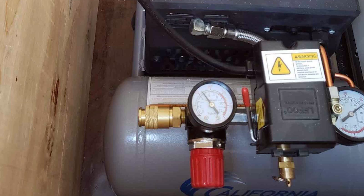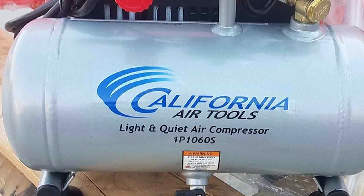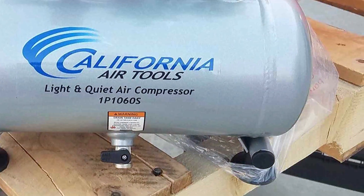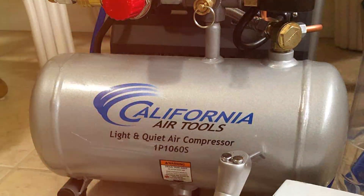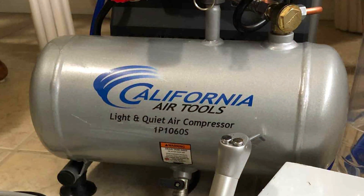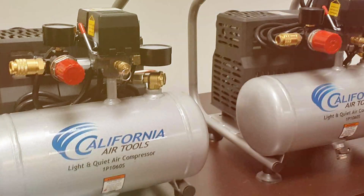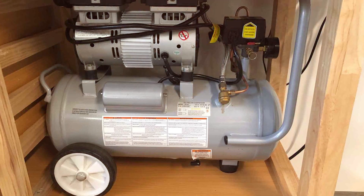Featuring a one-gallon steel tank, this compressor is highly portable without compromising on capacity. It delivers 1.2 CFM at 90 PSI, making it suitable for tasks like inflating tires, operating pneumatic tools, and more. The easy start valve allows for a quick start-up, saving you valuable time on your projects. In conclusion, the California Air Tools CAT-1P1060S is a reliable, quiet, and portable air compressor that doesn't sacrifice power. It's an excellent addition to any home garage, providing the performance you need without the noise.